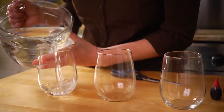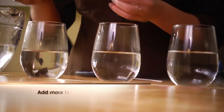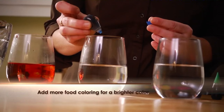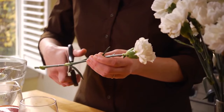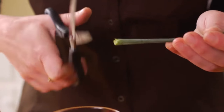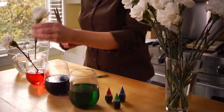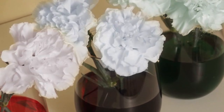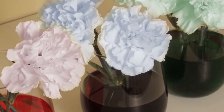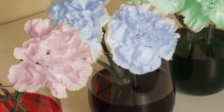First, pour some warm water into a few glasses, about half full. Then add about 10 drops of food coloring to each glass. Cut each carnation stem at an angle and place it in the colored water, then set them aside. In about four hours you'll see the petals start changing colors. I like to leave them overnight to get the best results. This is such a fun and easy project you and your kids will enjoy.